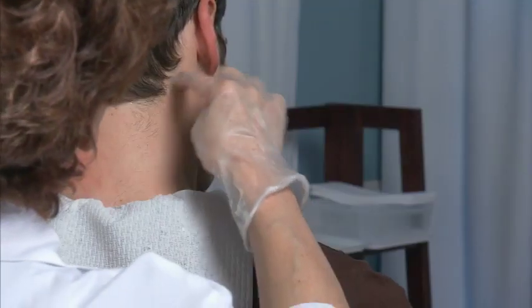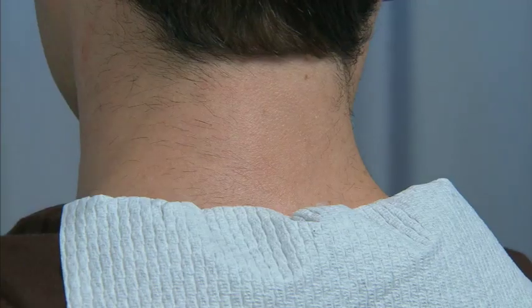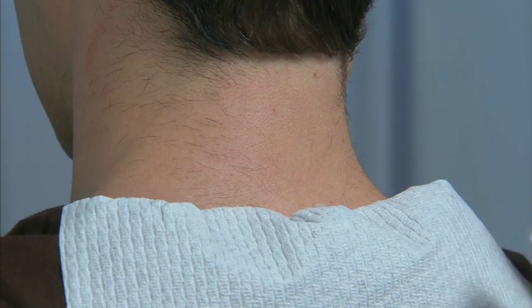First, look at the neck area to determine the direction of the hair growth and how far down the neck it grows. This hair is normally coarse and thick. Remember to tuck a protective collar inside your client's shirt to keep it clean.